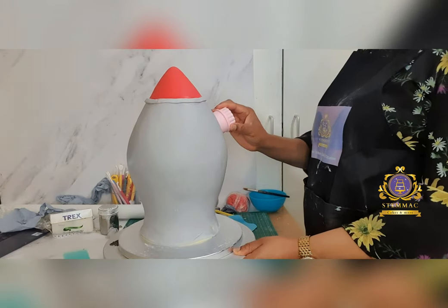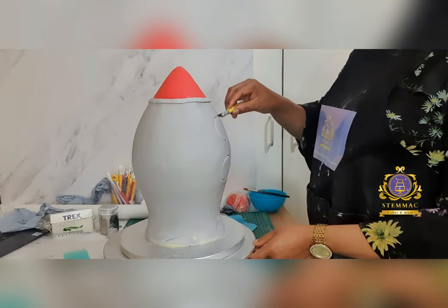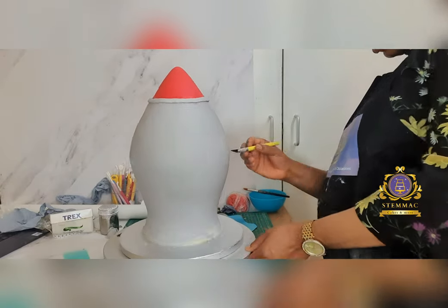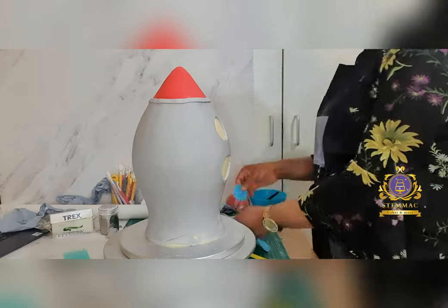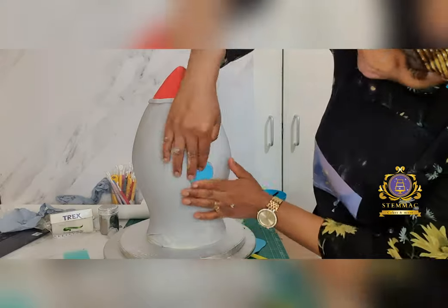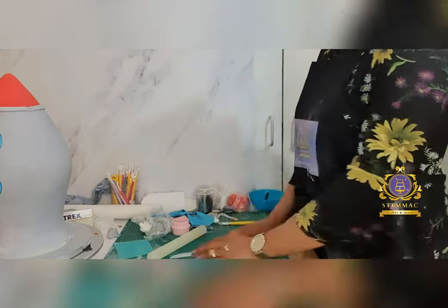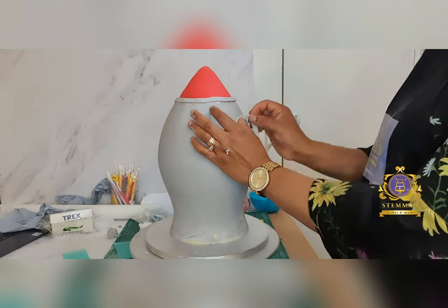Here I used the smallest of my circle cutter sets — about 1.5 inches in circumference — to cut out two circles on the body of the cake, into which I placed a blue-colored circle of the same size, creating the impression of windows on the rocket. I then proceeded to cut out strips using my medium-sized strip cutter to create a border around these circular windows.